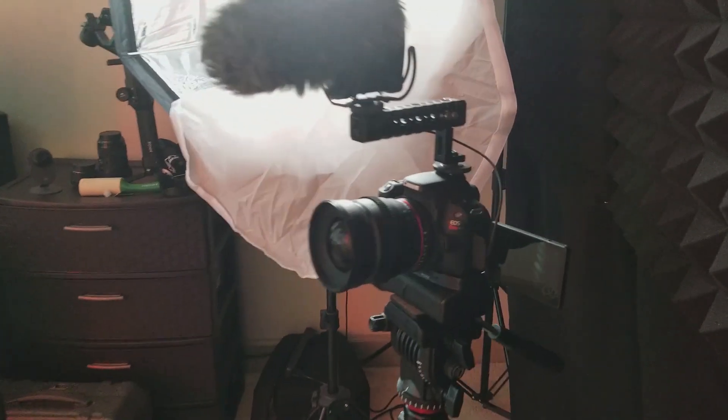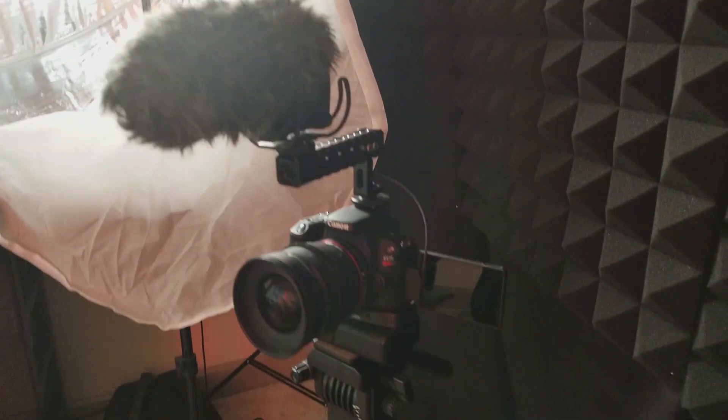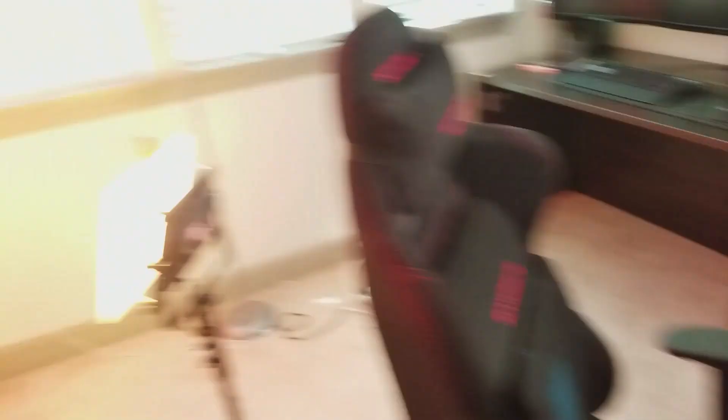I'm going to switch over to a shot with the lights on using my Galaxy so you guys can get a better idea of what the setup looks like when it's active. This is the phone view shot just so you can get an idea of the actual setup with the camera on — specifically one big wide-angle shot.